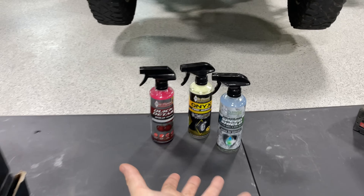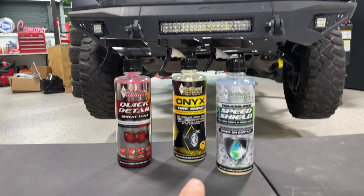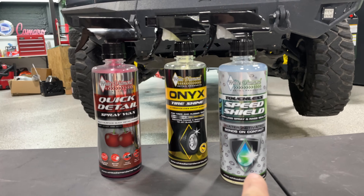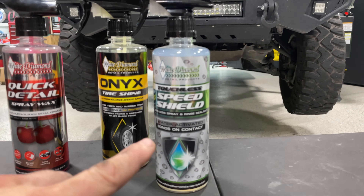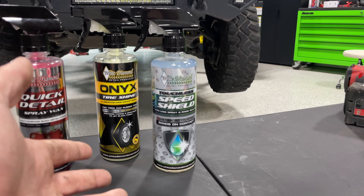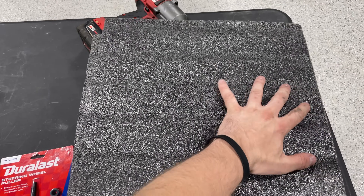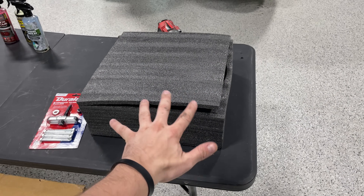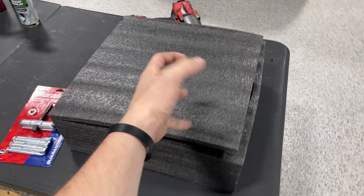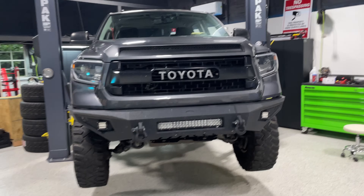The wheels are disgusting, so White Diamond has been hooking me up with stuff to keep my vehicles clean. I'm going to test out the tire shine, the quick detail, and the speed shield. The speed shield is a new hydrophobic product that you can spray on anything to make water repel off it - kind of like Rain-X for anything. The last mod is under this box - you'll have to wait just a little bit before I reveal it. We need to get started on these brakes first.